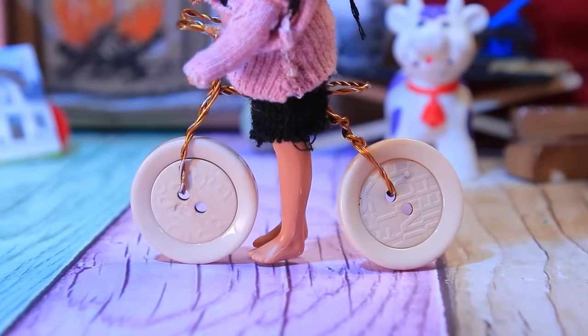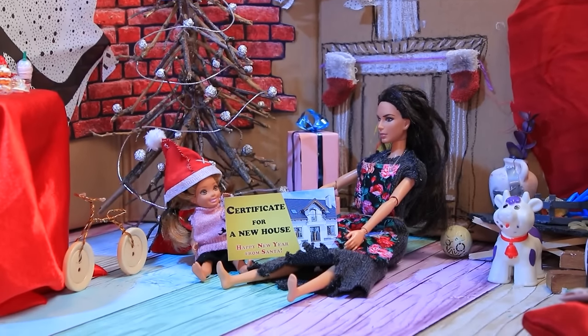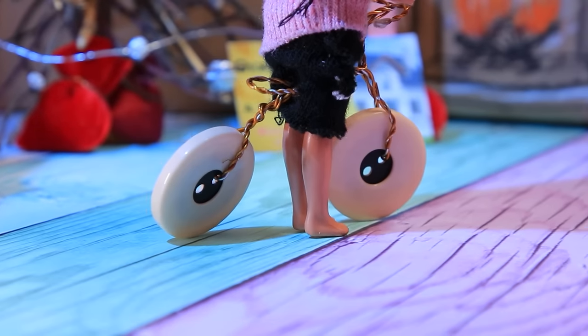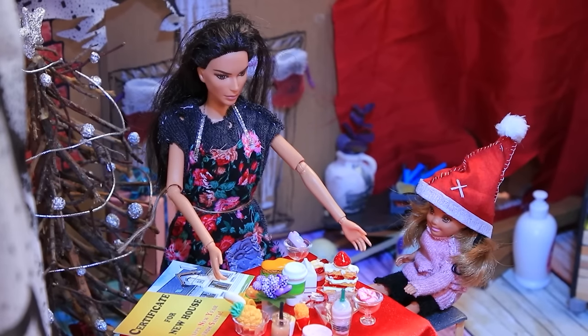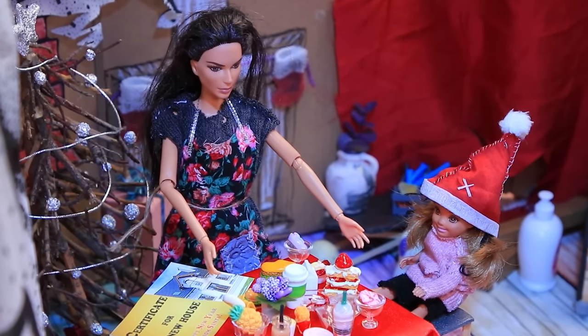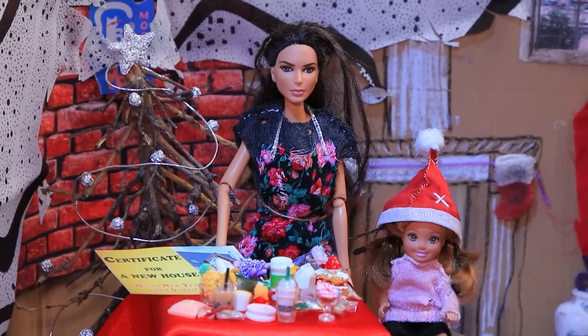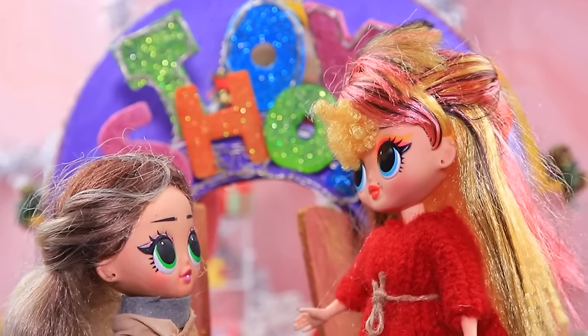"Now I have a bike!" "And we have a new house!" "You made the best wish come true!" The family celebrates Christmas together. Lucy and Sue are so excited to leave the old place and move to their beautiful new house.